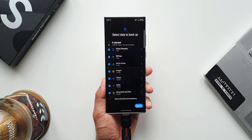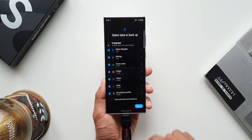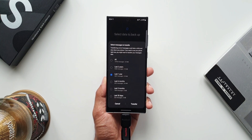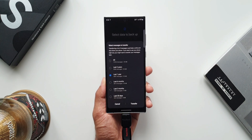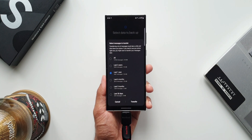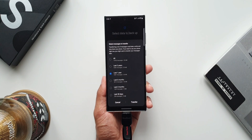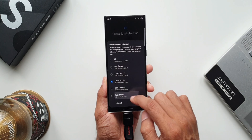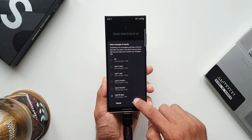Once that step is done, just tap on backup. Here you can see a notification: select messages to transfer. It says transferring a lot of messages could take a while and slow down your phone, so if you need to use your phone right now, you might want to transfer your messages later. You can select all messages, or messages from the last two years or last one year — depending on your needs, select the option and then tap on transfer.